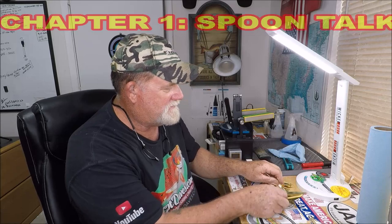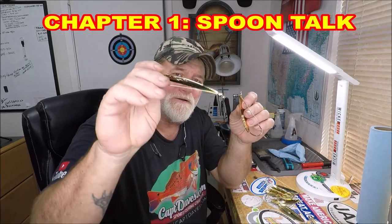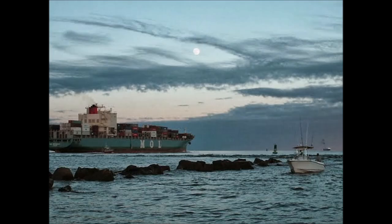He's super busy, but I just got a whole bunch of big gold spoons in for chucking at the Mayport jetty rocks for the redfish.